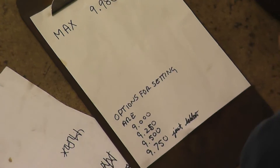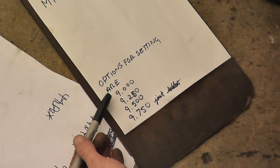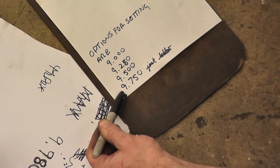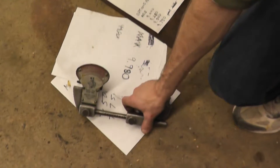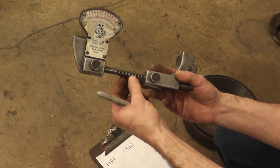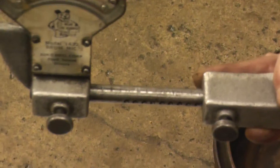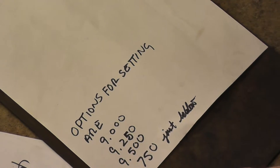We have to figure out where we're going to start from. We have four different choices: 9, 9.25, 9.50, and 9.750. These numbers come from our gauge, which has pre-drilled holes calculated so that we can line up with measurements of either 9, 9.25, 9.50, or 9.750.